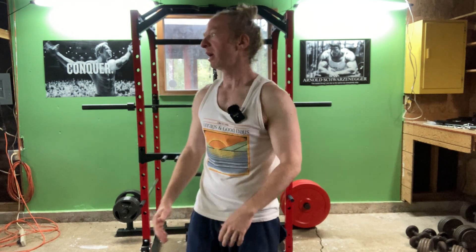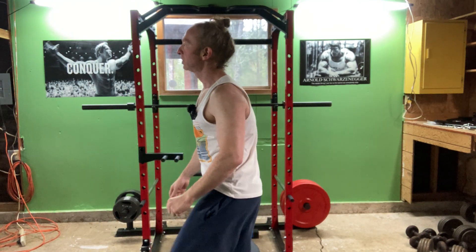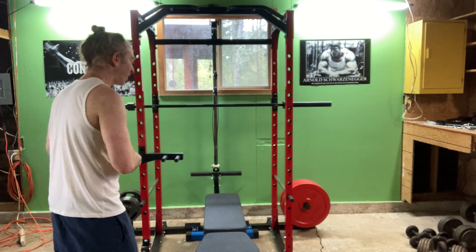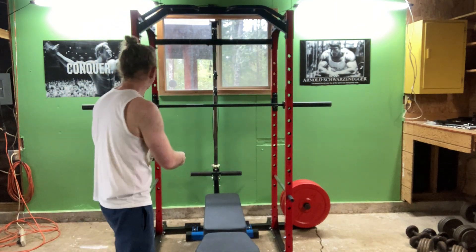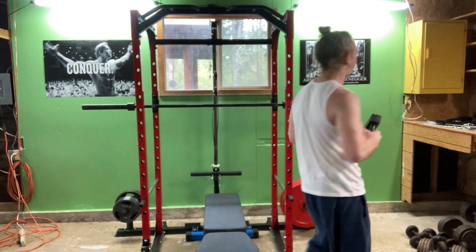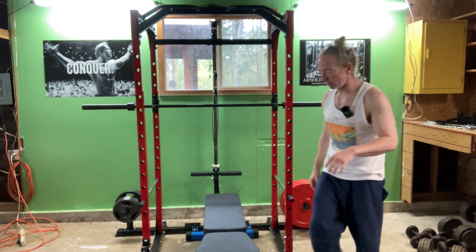So that was 10. Take a little break there. Just a nice way to warm up and loosen up the muscles before a heavy workout, or as a substitute for a heavy workout if you don't have the right equipment. All right, let's go ahead and do another set of 10 here.